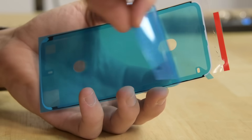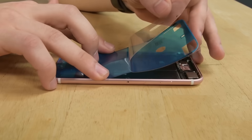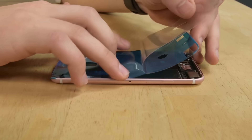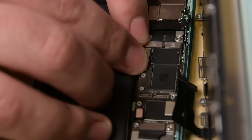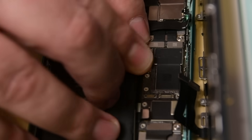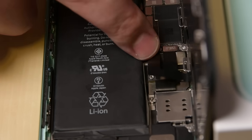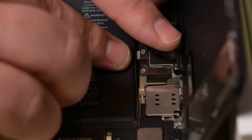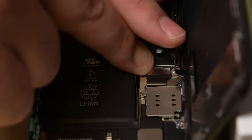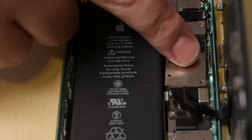Before you attach your display, you need to add new adhesive so you can retain water resistance in your phone. We have a video on how to do that and we'll link to it in the description below. Bring your display over to your phone and with your clean finger or spudger, reconnect all the cables from the display back onto the logic board. Now you can connect the battery again. Once finished, lay the bracket that covers the connectors back on and screw it back into place.